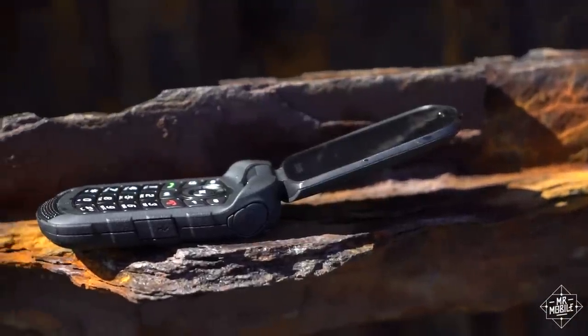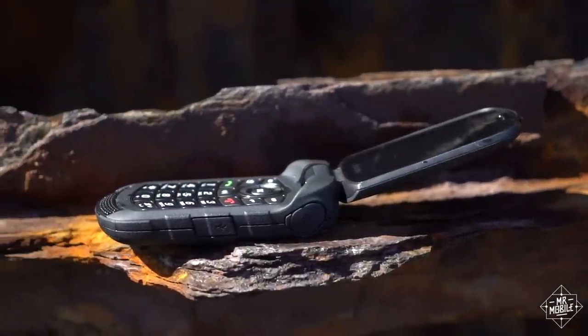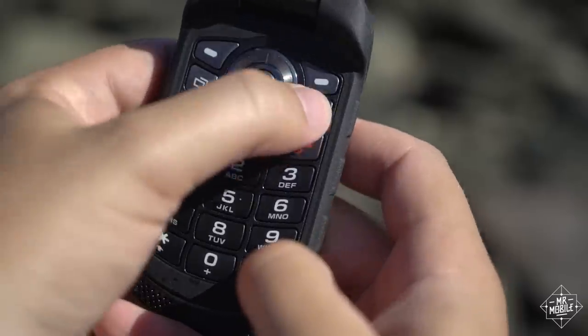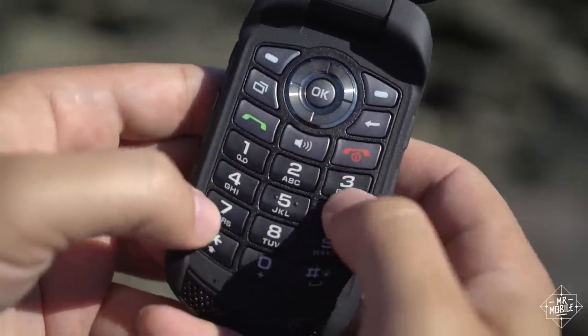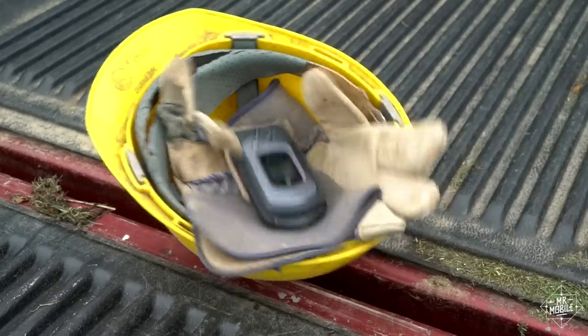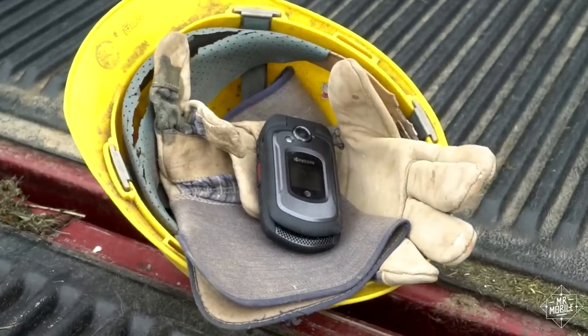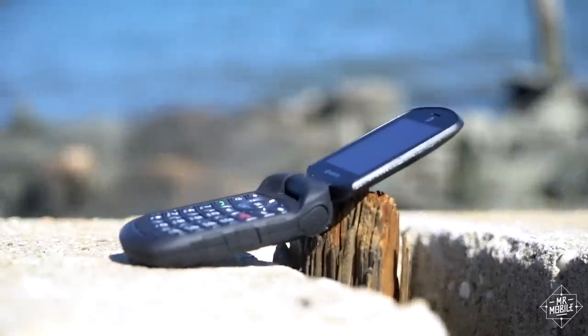Using a feature phone in 2016 is a special kind of hell. No apps, a lackluster camera, and a keypad that dates back to 1963. Woof. But if you get one that's ruggedized, there's a saving grace to the dumb phone that anyone living close to the coast can understand: it's an awesome vacation phone.